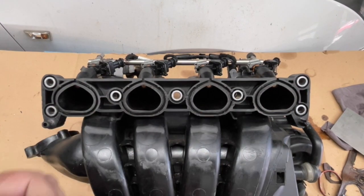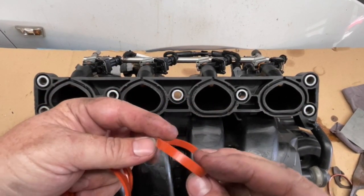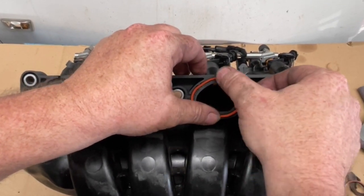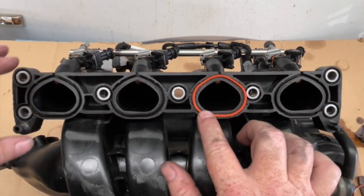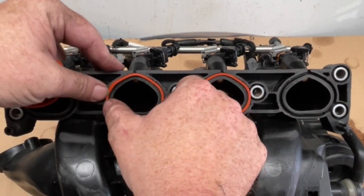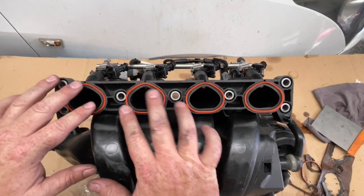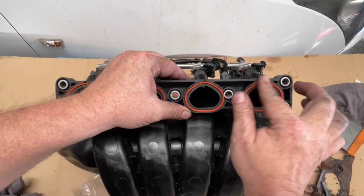So now with the new seals - when you look at these, they're just a generic sort of circle; there's nothing particularly special about the way they sit. We just want to feed them into that groove. What you should be feeling is that the rubber sits proud of that surface, and that's what's actually going to be doing our sealing. We don't need any silicone or anything on this - these rubber seals are fine on their own. Once you've got them all in, just double check that they're all sitting in nicely and that the rubber seal is just proud of the intake manifold surface.